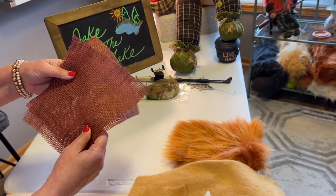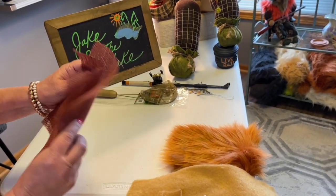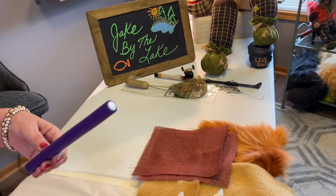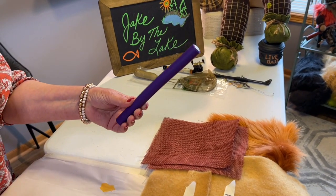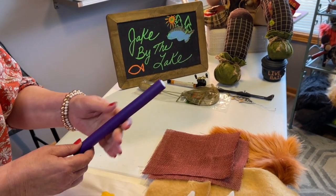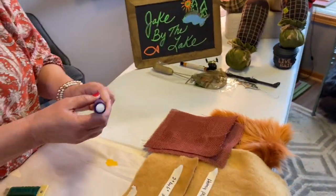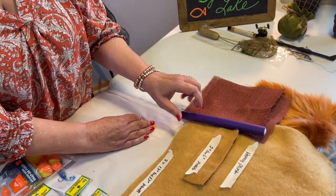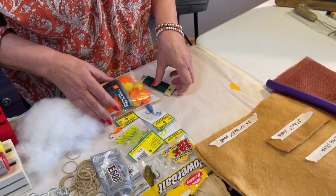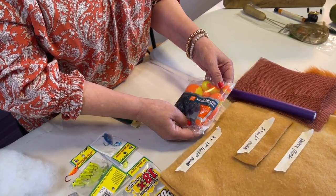For pockets, one 2 by 6 inch piece of honey plush felt, cut in half. Then two roughly 8 by 8 inch pieces of burnt orange burlap from Walmart for the basket and tackle box. We're going to use an 8 inch roller - I got mine from TJ Maxx or Five Below - and fishing pieces from Walmart for his bobber.